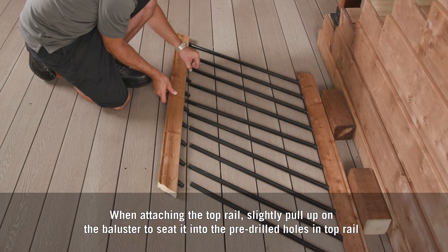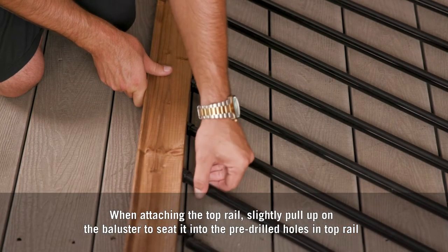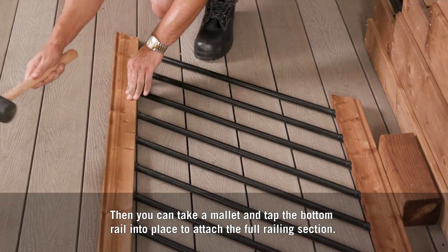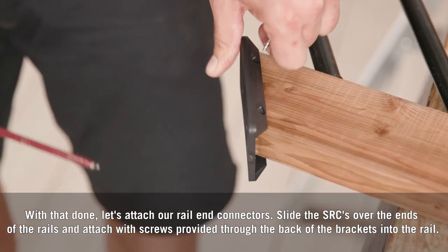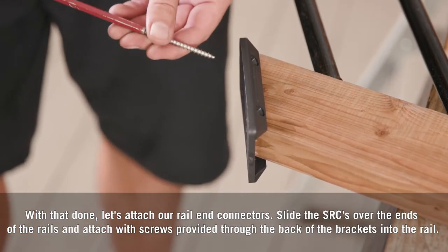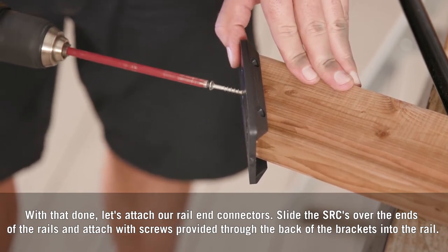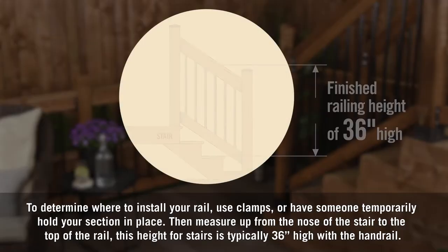When attaching the top rail, slightly pull up on the baluster to seat it into the pre-drilled holes in the top rail. Then take a mallet and tap the bottom rail into place to attach the full railing section. With that done, let's attach our rail end connectors — slide the SRCs over the ends of the rails and attach with the screws provided through the back of the brackets into the rail.